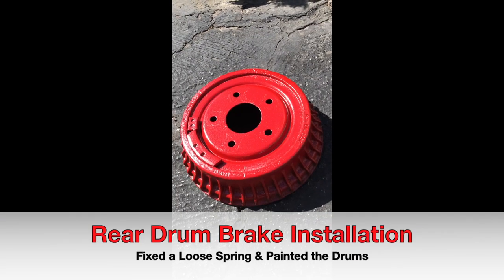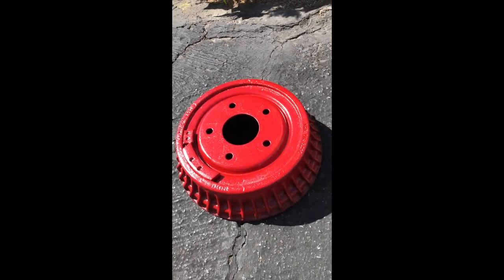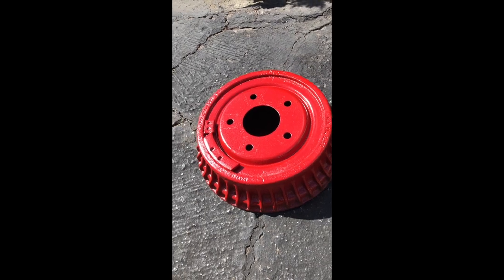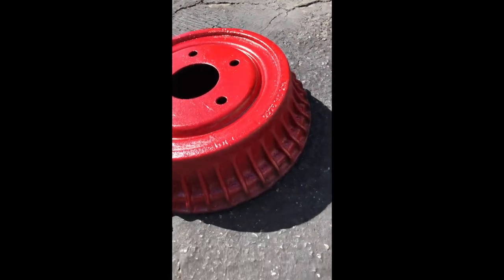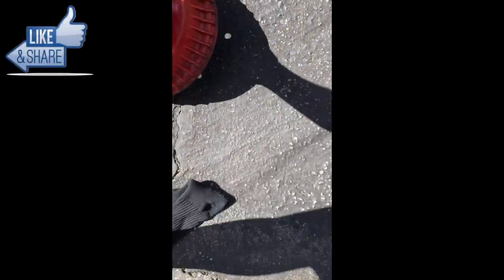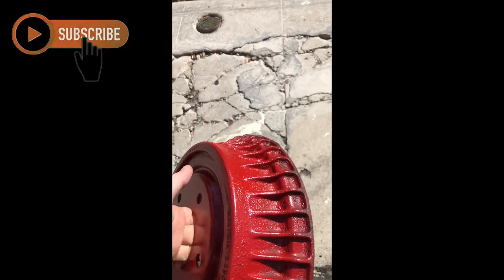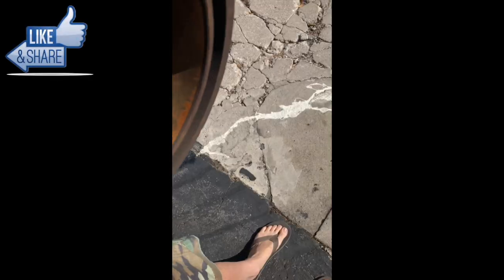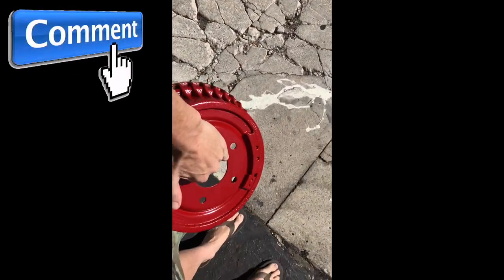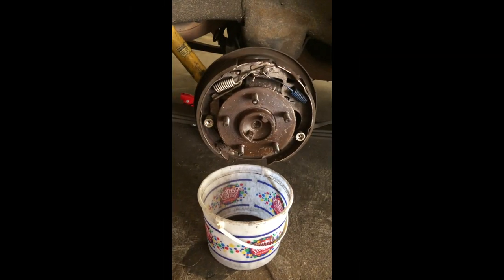We got the drum all cleaned up, sanded it down a little bit — just used some 320 to get it nice and clean. We stuck a new layer of caliper paint on there, mainly the front. I didn't worry too much about the fin section since less paint is probably better for heat dissipation anyway — it's just gonna wear out there. So we're gonna go ahead and spray off the inside here, clean that up with some brake cleaner, and slap it on.